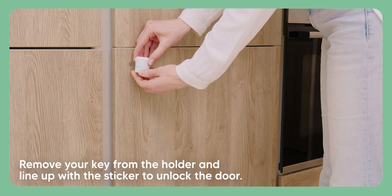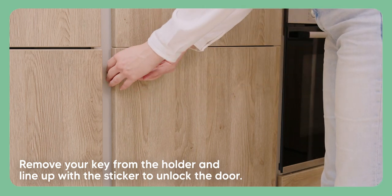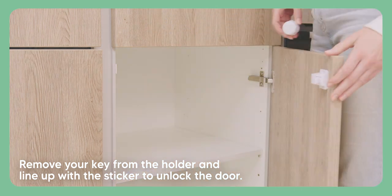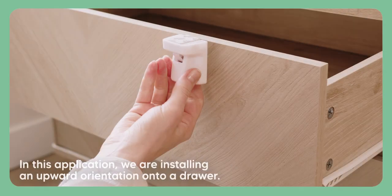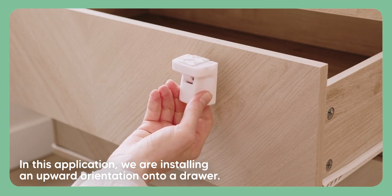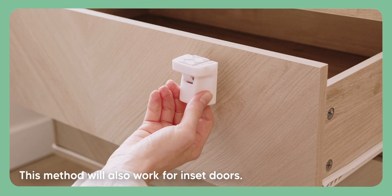Remove your key from the holder and line it up with the sticker to unlock the door. Method 2: installing your locks on inset furniture. In this application we are installing an upward orientation onto a drawer. This method will also work for inset doors.